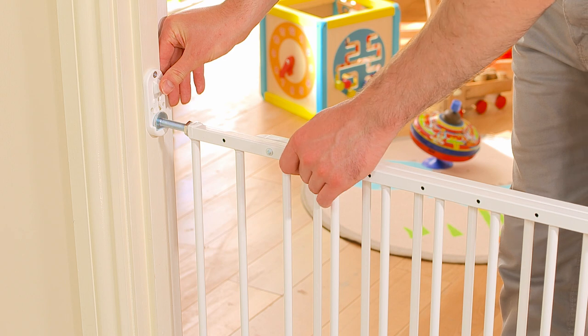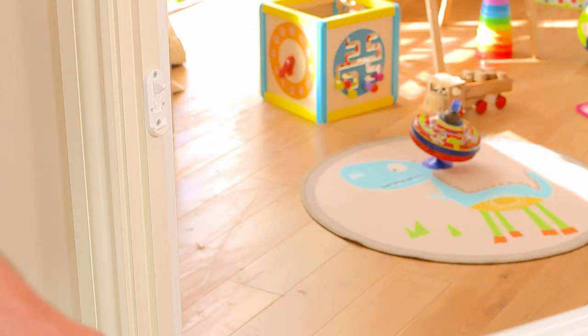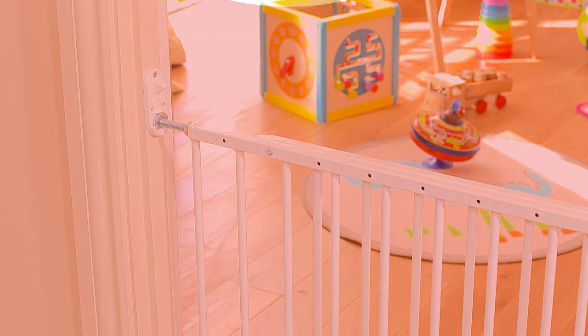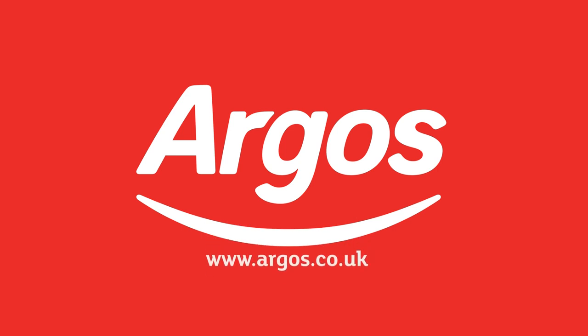Please ensure that you test the gate regularly for security and stability and always check that it's locked when in use. Children must be supervised at all times. Argos on your mobile, tablet, online and in store.